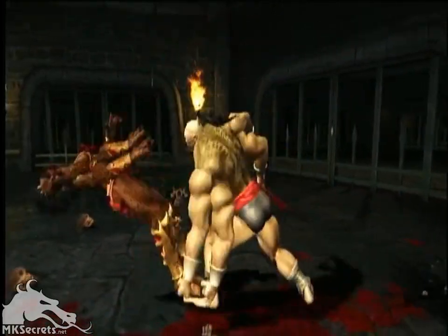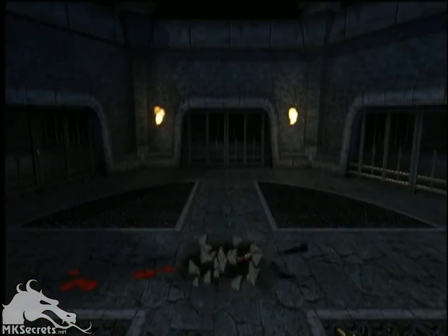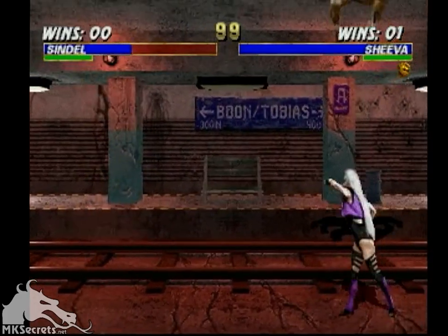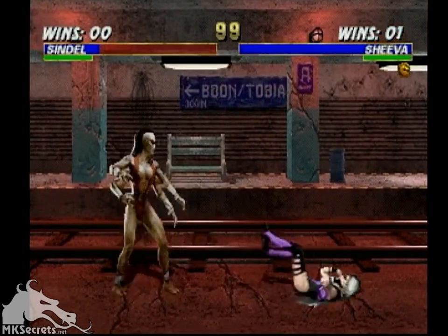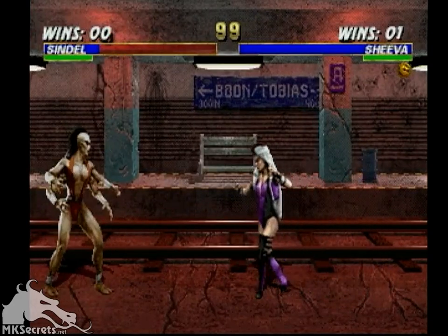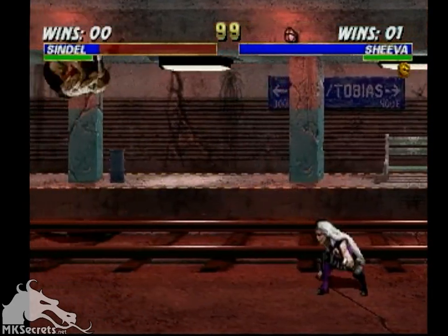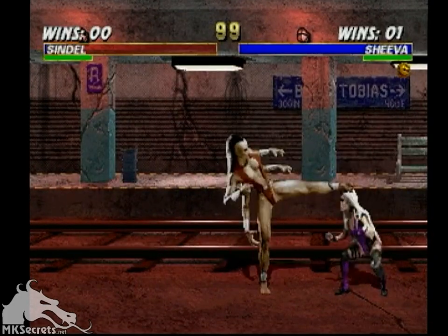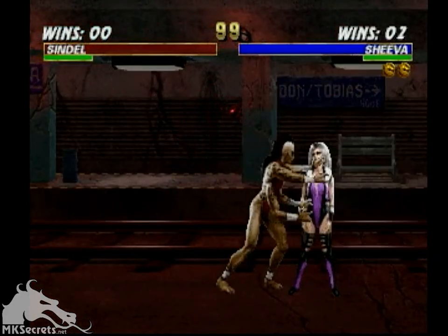Goro was clearly one of the most iconic characters in Mortal Kombat 1, and so for Mortal Kombat 3 we decided to come up with a female version. We wanted her to be a little bit more nimble, a little bit more flexible than this big boss character, so we shrunk her down a little bit and made her more agile than Goro was.